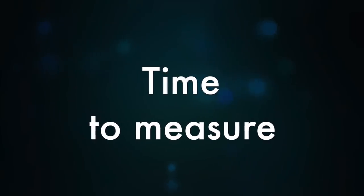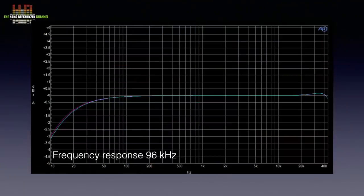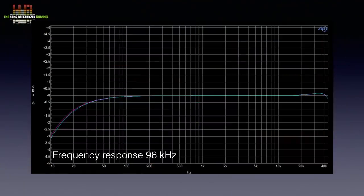Time to measure. I always measure equipment I review, but rarely publish the measurements since they usually don't show why equipment sounds as good as it sounds. This time it's different — you'll understand later why. The frequency response is within half a dB from 31 Hz to over 40 kHz at 96 kHz sampling. At 44.1 kHz it of course stops at 20 kHz, and that's good enough.